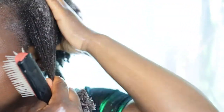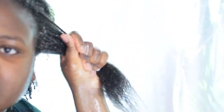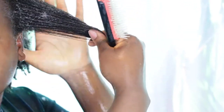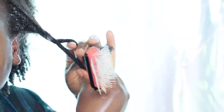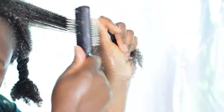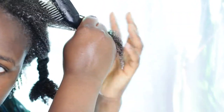Now I'm using my handy dandy Denman brush to detangle my hair. I've had this brush for more than nine years and it always gets the job done. I grab a section of my hair and start by detangling the ends first, then work myself upwards and finish with a twist. I repeat this process section by section. My brush glides very smoothly through my hair — this conditioning mask has a lot of slip when you distribute it with water.